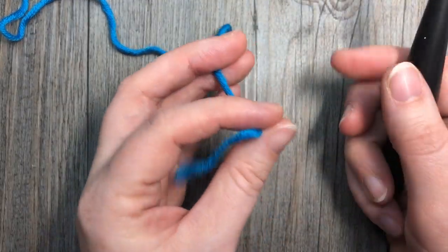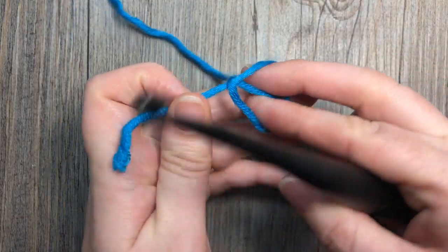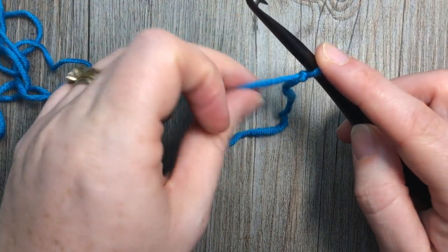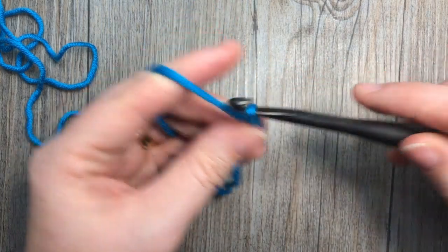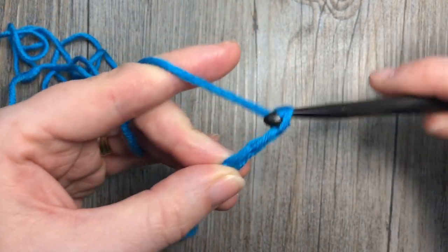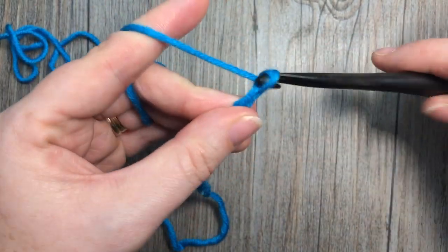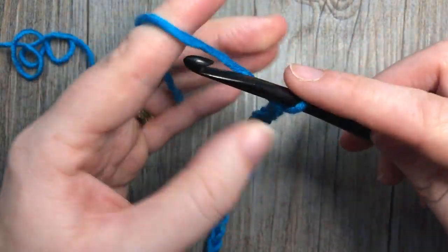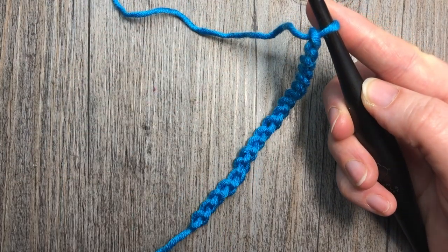Our stitch is worked in rows, so we're going to start by making our slip knot and a foundation chain. Our foundation chain can be any multiple of 6 stitches plus 1. Today I'm going to chain 19 — 12, 18, and one more for 19 — but you can do any multiple of 6 plus 1.